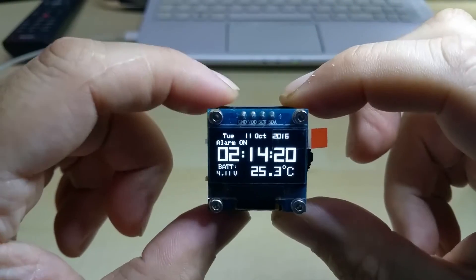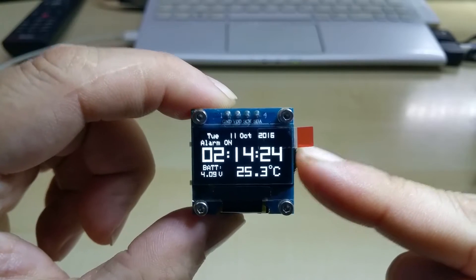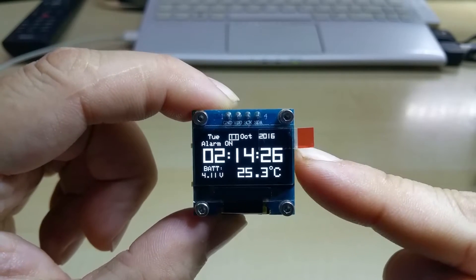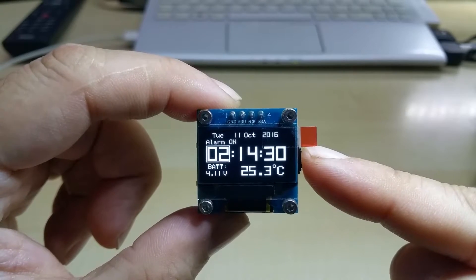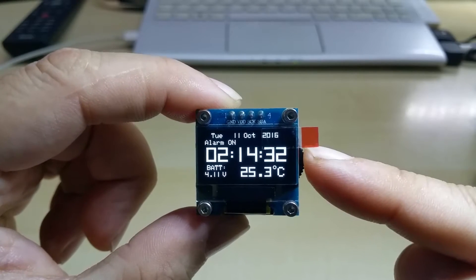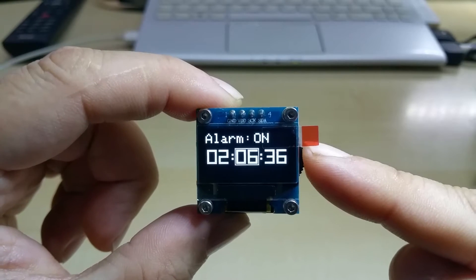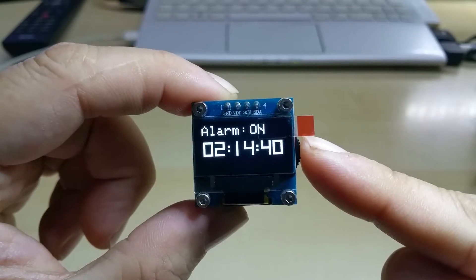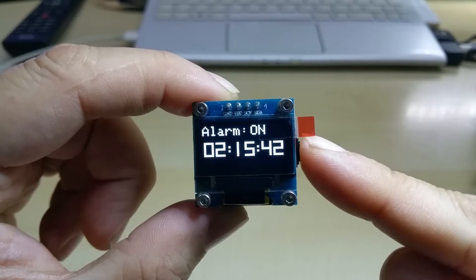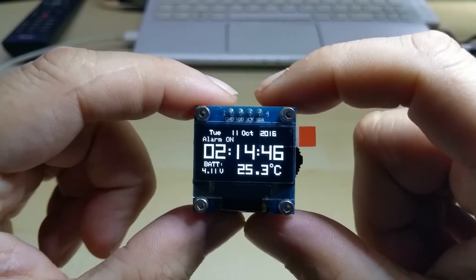Let me show you the menu real quick. You go into the menu by clicking on here and advance forward. Right now it's 2 in the morning, 2:14. Let's make this 2:15. You adjust the minutes and hours by pushing up. 2:15. Pushing in again — now the alarm is set.